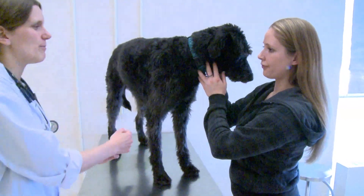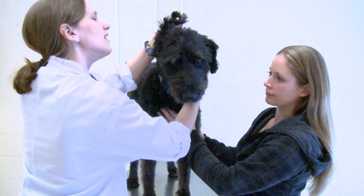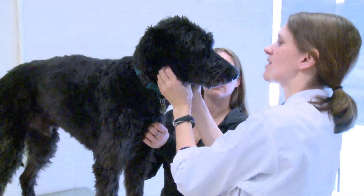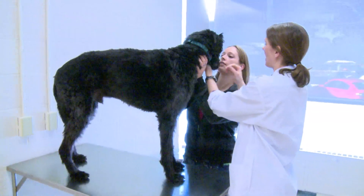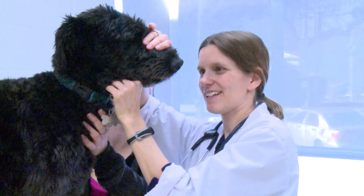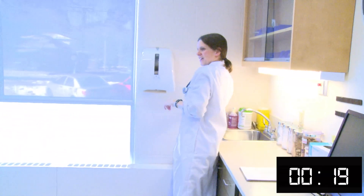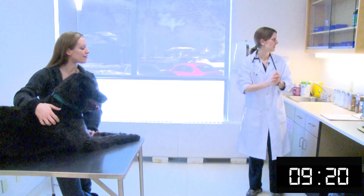Thank you. All right. Okay, buddy, come here. Hi. Let's just have a little peek. They don't look too red or anything like that, so I would imagine it's nothing to be concerned about, but we're going to be extra thorough and just make sure. All right. Can you sit? I have to have a look at your pearly whites. Let's have a look. Beautiful. Smile for the cameras. Good boy, Shadow. So I'm just going to get out some swabs and some slides, and we'll have a look in those ears again.